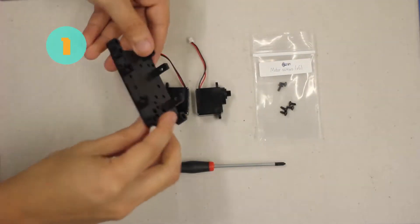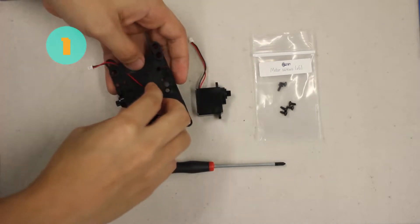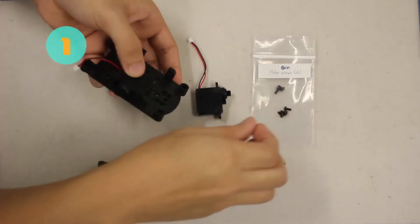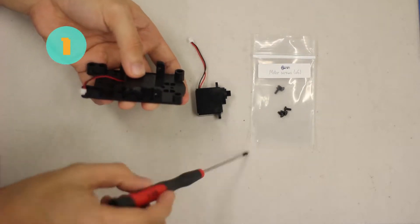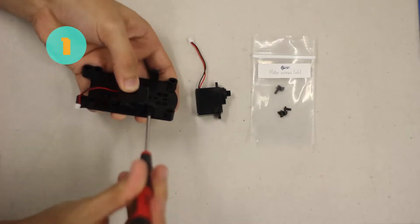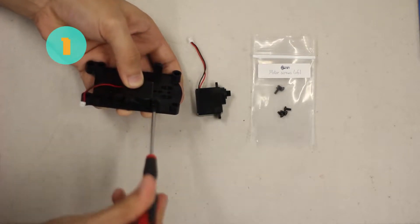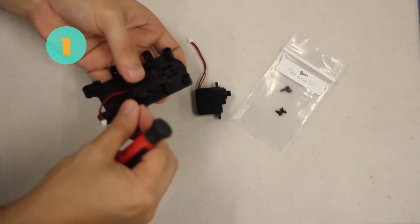Look at the chassis and make sure that everything is on top — the hole on the board should be at the bottom. We're going to attach the motor there, and we're going to get one of the screws so that we can attach the chassis to the motor. Go ahead and screw this in, then get the other screw and screw that in as well.